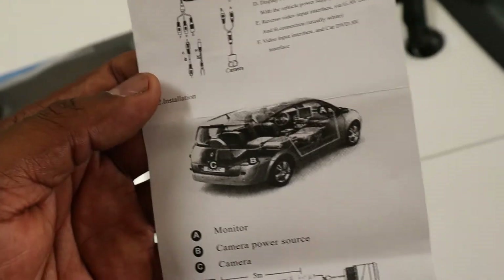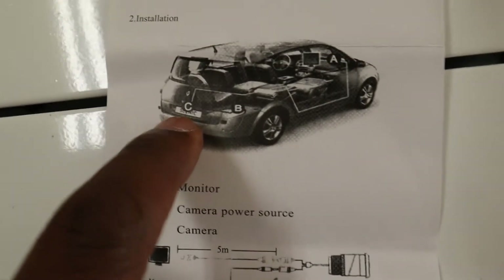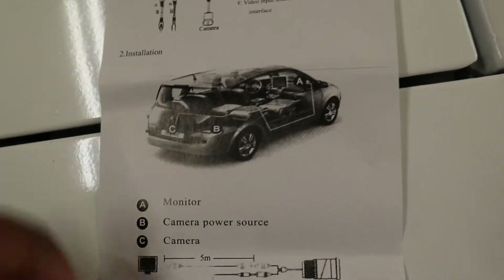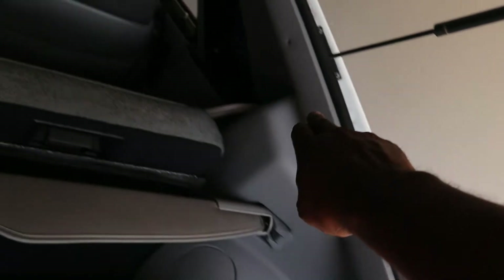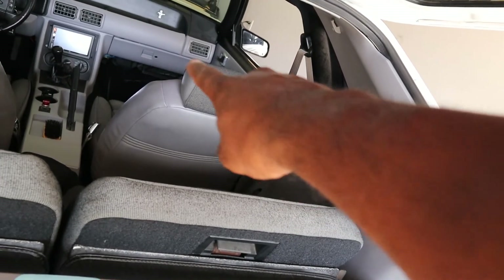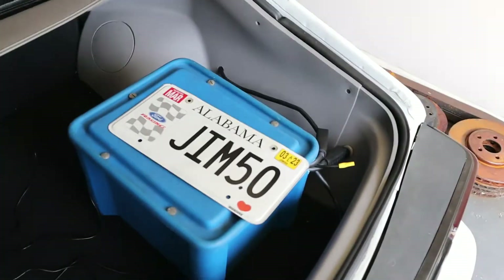According to the instructions, you run it from the back of the car all the way around to the front going up the passenger side, which is the side I was going to use anyway. I'm going to tuck it in right behind here, take it all the way around, drop it down along the kick panel up to the front and over to the radio.